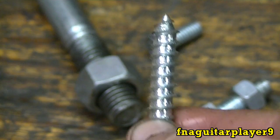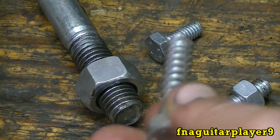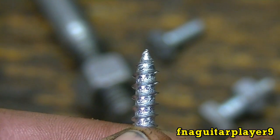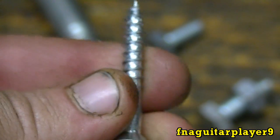Here's a lag bolt — it's kind of hard to see, but the threads still slant from left to right going uphill. And of course you're not going to have a left-hand wood screw, at least I've never heard of it. Here's another wood screw — you can see it slants from left to right as well, so you know it's a right-hand thread. That's true for anything with threads on it.